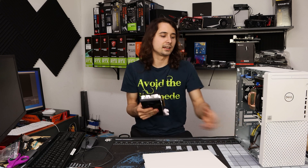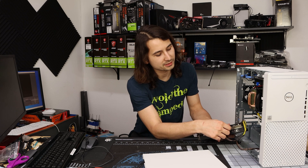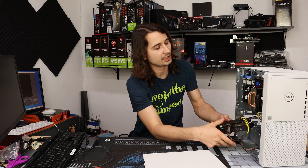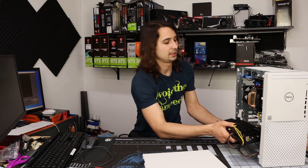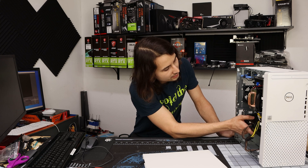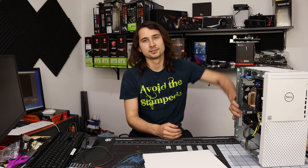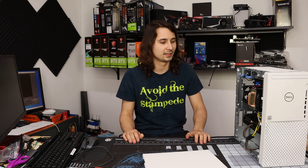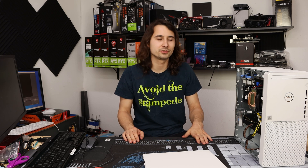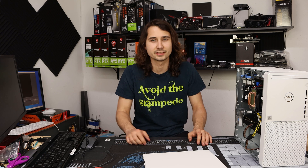I'm going to go ahead and run this inside of the system. Right now it has a Cooler Master T2 on an Intel i5 10400. I traded my 10700 with a viewer because I'm not really going to use it — I have a 10850K if I want to do some Comet Lake overclocking, and I can't overclock a 10700 anyway.